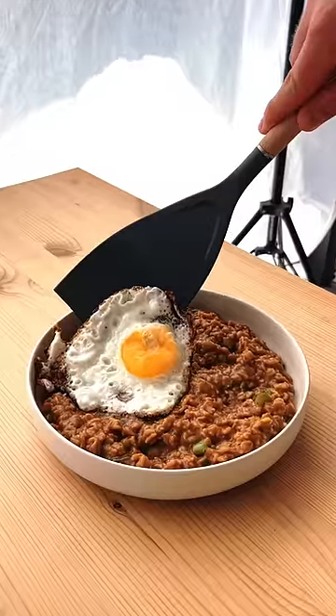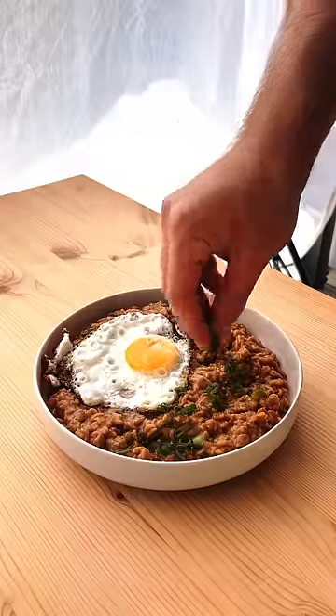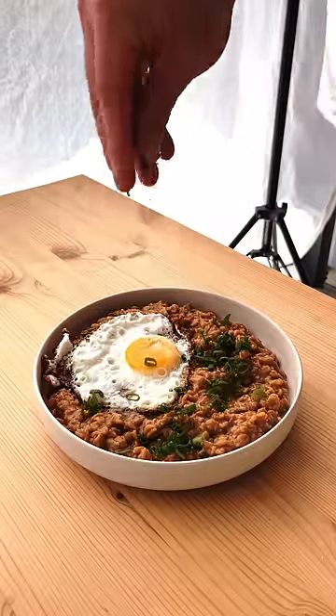I also fried up one egg crisply to top my oatmeal and finished it off with a sprinkle of green onion.